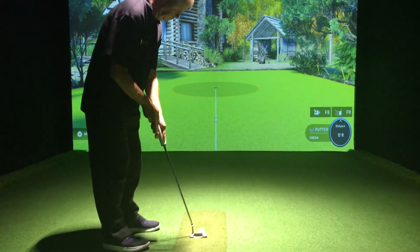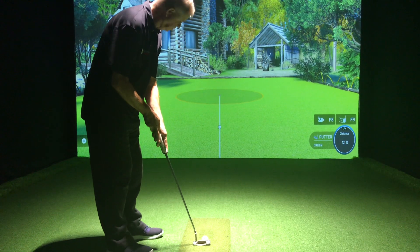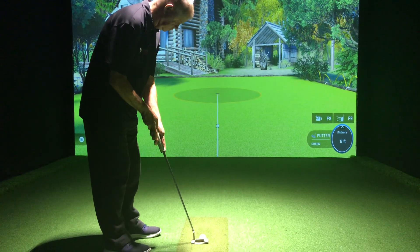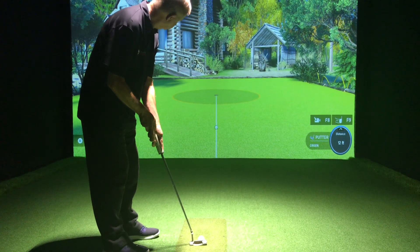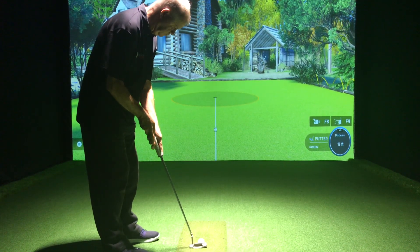Hi guys, it's Steve at Golf Tech Systems. We are in the Abendon Demo Centre. We're just having a look today at the Unicor QED putting. We've got Pete on here and he's going to be doing some putts. We've got it set at 12 foot, so take us away, Pete. Let's see what it can do.